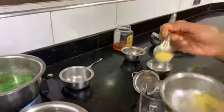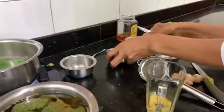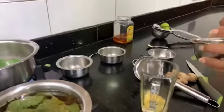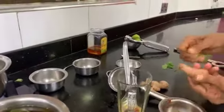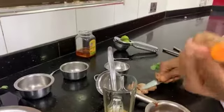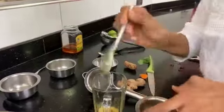You take a teaspoon of ginger — just grind it. I've already ground it and kept it ready to save time. This is turmeric. When you see it, it looks like ginger, but when you open it, it's yellow inside. So you put the turmeric in.